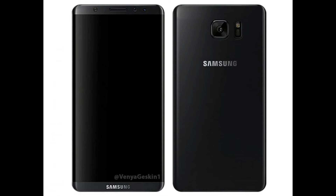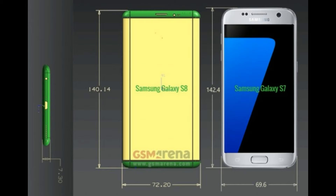Now take a look at this. According to the drawings, the Galaxy S8 vs the S7 — as you guys can see, the length of the phone from top to bottom will be a little bit shorter on the S8, but it will be a little bit wider, which will result in a bigger screen size.